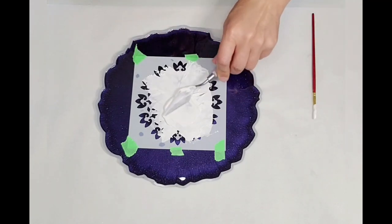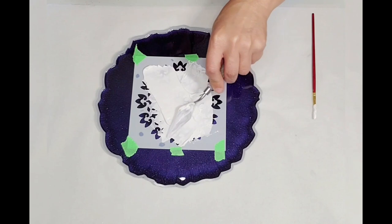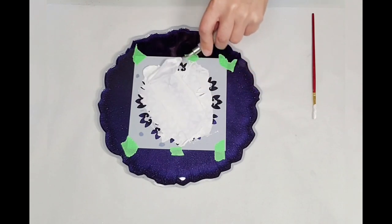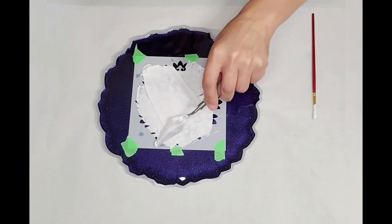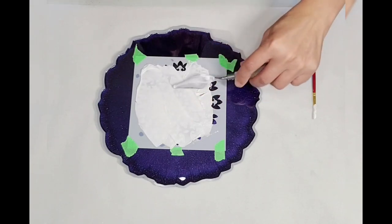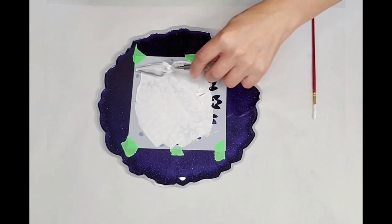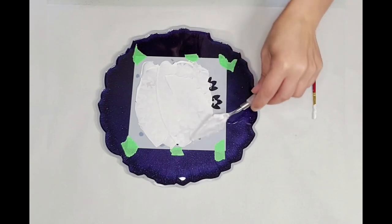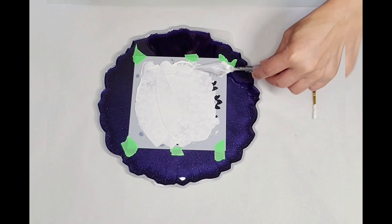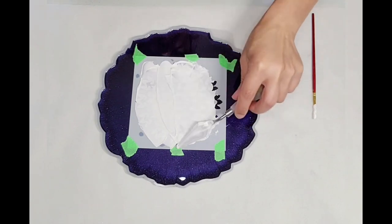If I don't like it I can just scrape this off, and you can reuse the product — you don't have to waste it. It takes a little while to harden up, so it's very versatile.